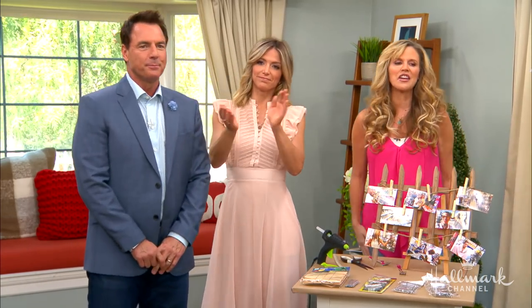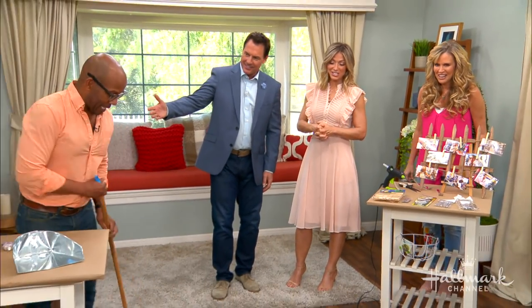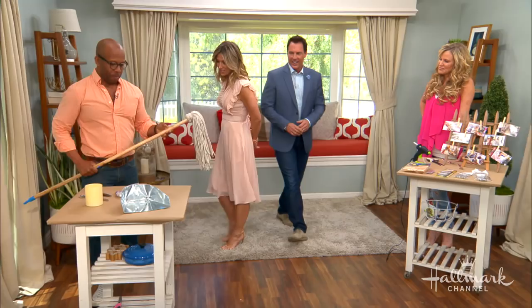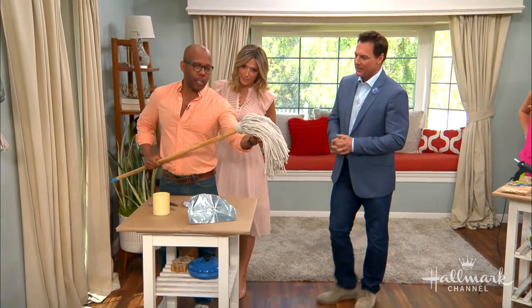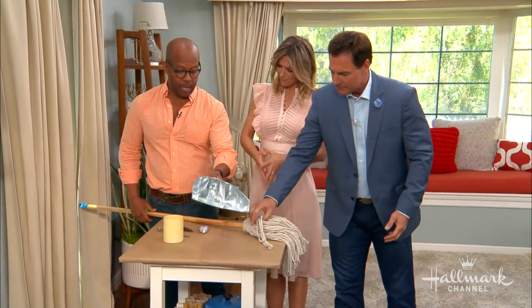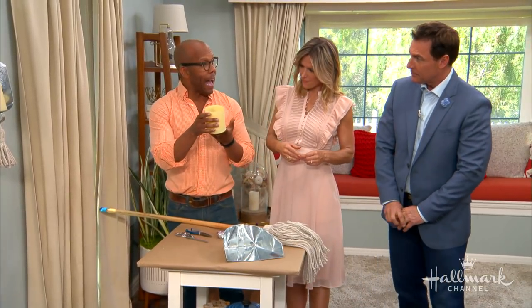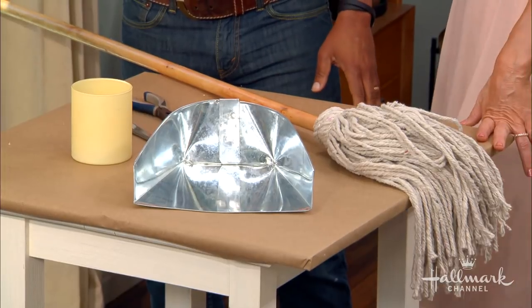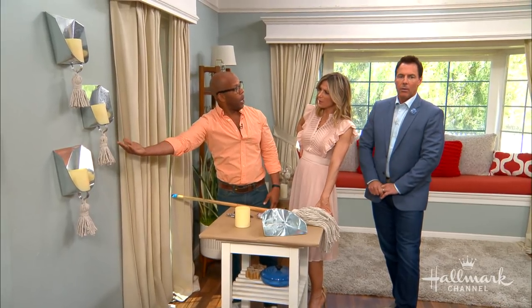Wow, that's well done. Those are pretty difficult to beat. Let's go over to Ken — about to clean it up. You think you can outdo these ladies? Yes. My materials are a lovely mop, a dustpan, and a glass, and I turned them into a lovely grouping of wall sconces.